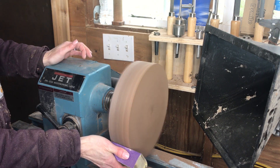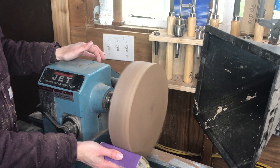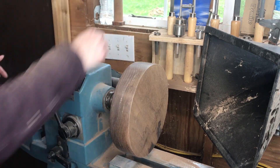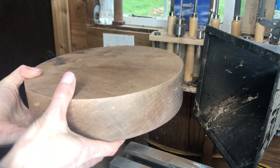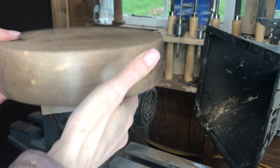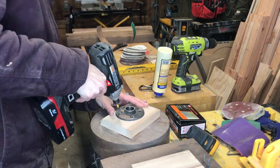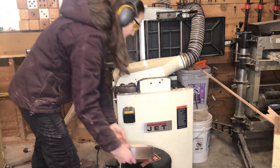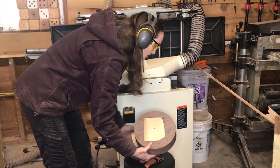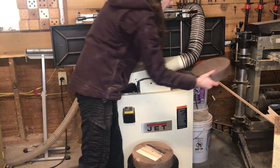Since I had this on the lathe and sanding is so easy here, I just finished up the outside right here. This gives me a really nice finish and keeps it perfectly round. The top and bottom are not finished but the outside has a nice sanded finish on it. Now that I'm done with the first one I just do the same process for the second one. Then I'm running over to the planer to remove that piece of maple and smooth out both the tops and bottoms of these stools.